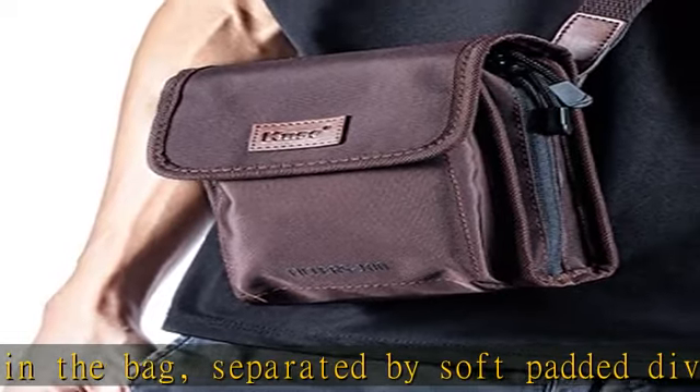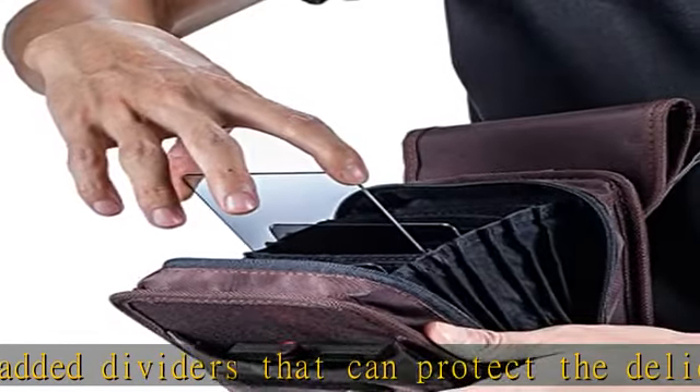The zipper is a two-way YKK zipper with high quality. Check the description to get this product today at the best price.